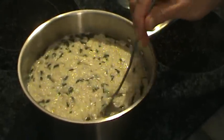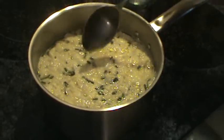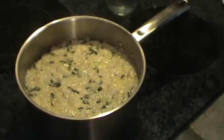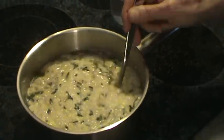That egg is cooking right now — it's probably already done. We didn't need any more water; the thickness of it was just right. See, it's just a little thick, not much.